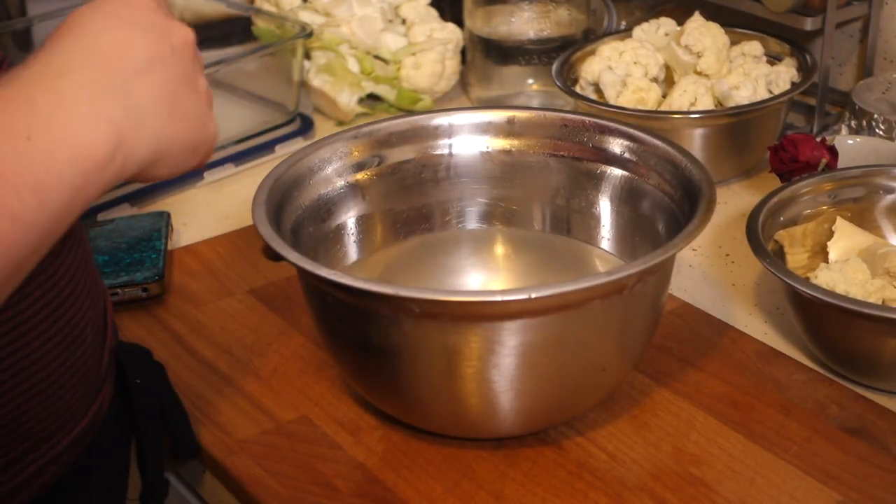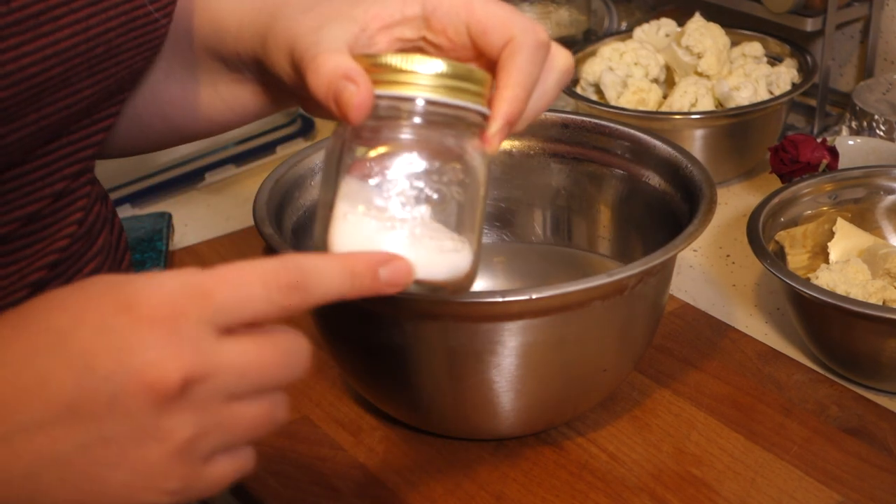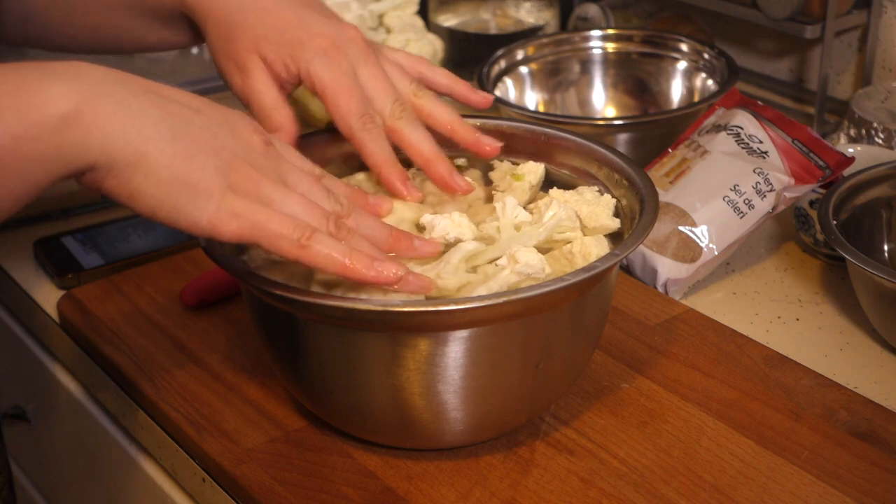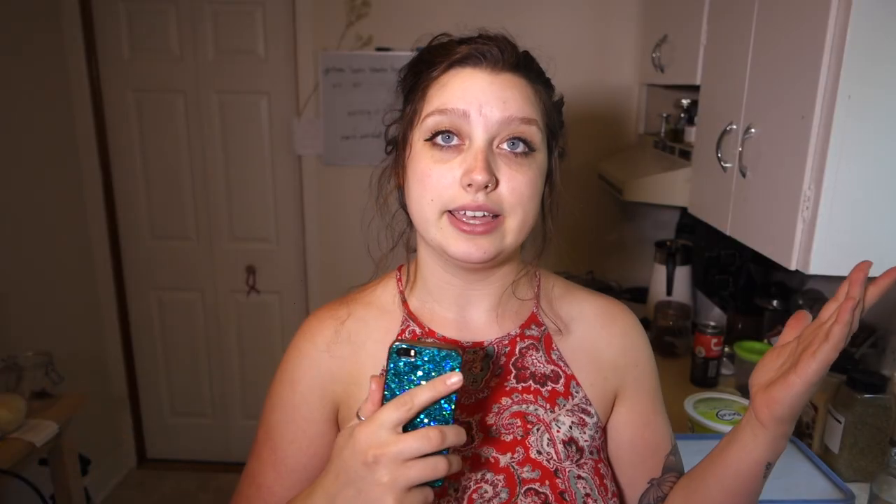To start the recipe — I started this last night — you have to make a brine with salt and water by mixing boiling water with salt, then flashing it with ice water to cool it down. Then you put your chicken wings in the brine and let it sit for an hour. I used tofu and cauliflower.